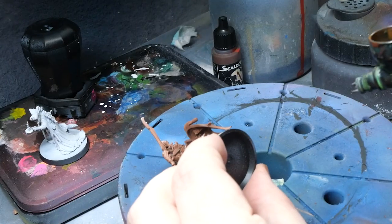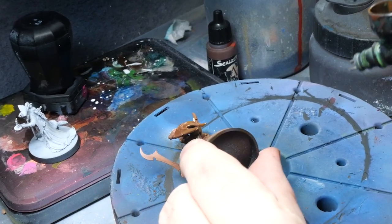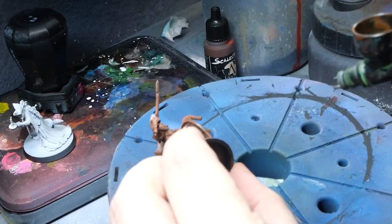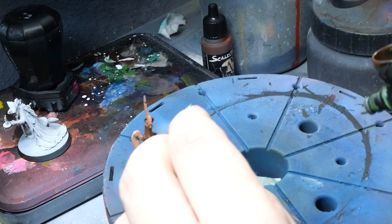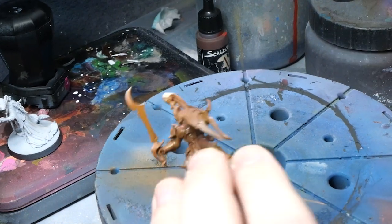You always want to start setting the stage with your browns in this way, as it's much harder to do them without ruining your blues if you do it the other way around. Once my darker brown is done, I move on to a brighter brown — in this case with a bit of yellow to it.